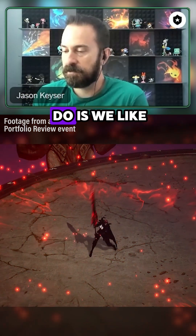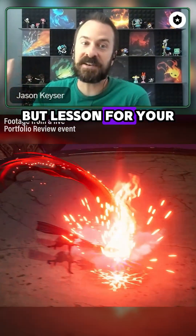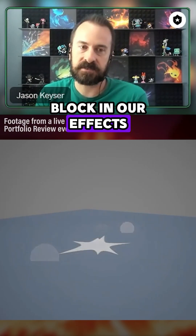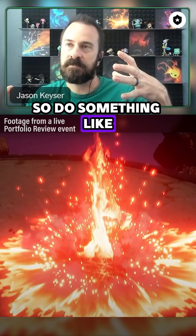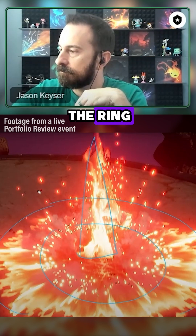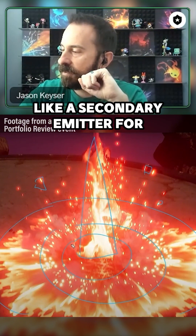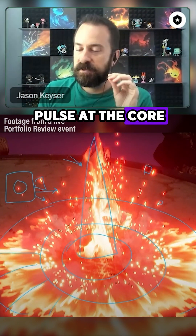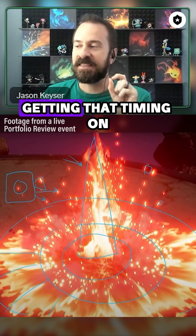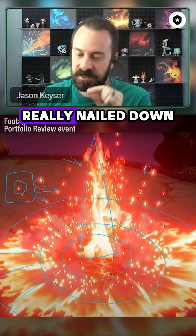Typically what we like to do is we like to solve timing first. It's too late for that now, but lesson for your next effect — we like to get very simple emitters and we like to block in our effects. So do something like maybe four emitters: one emitter for the spike in the middle, one emitter for the ring, one emitter for these little sparks, and then maybe a secondary emitter for some kind of pulse at the core. You'd be amazed at how much time you can spend getting that timing on a very basic blocked-in effect really nailed down.